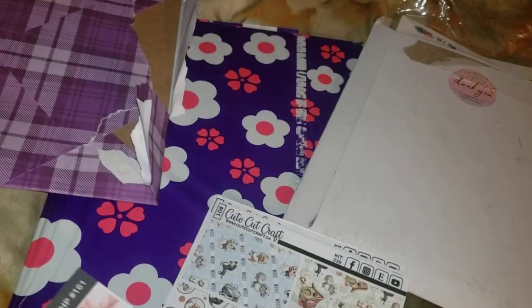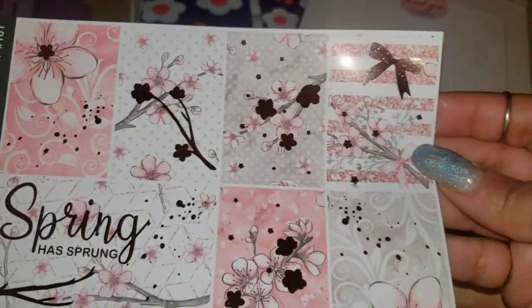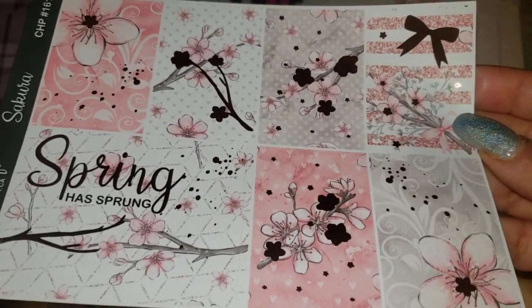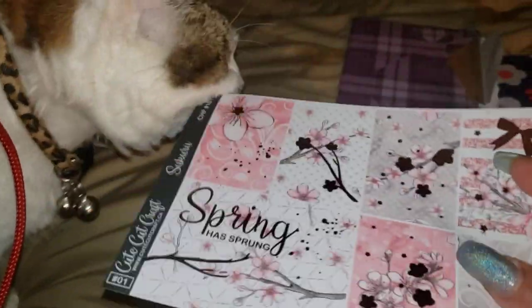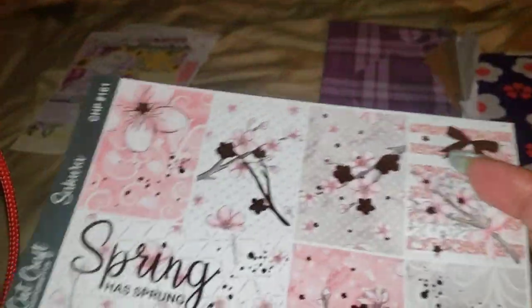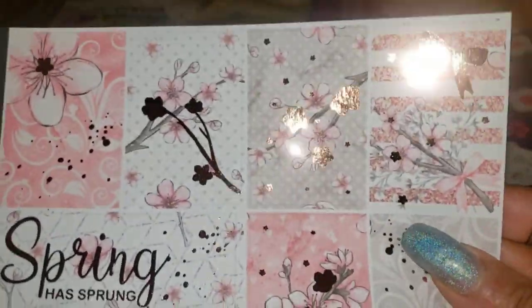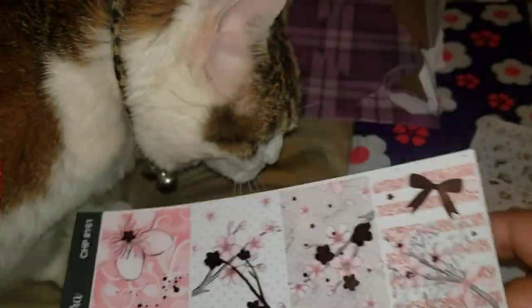Now here we go with a gilded rose gold gilded design. Oh my gosh. This is gorgeous. Look at the sparkles. That is absolutely gorgeous. And we've got to let Gappy get a little bit of satisfaction out of this.